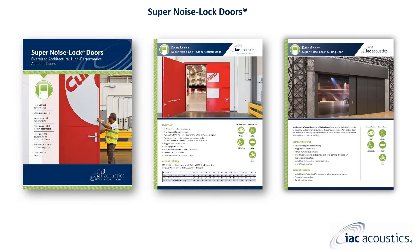During this webinar we will be discussing super noise lock doors — ISE Acoustics' brand of oversized sound rated door. We will review the different types, most specifically the sliding configuration, as well as the standard and available options.